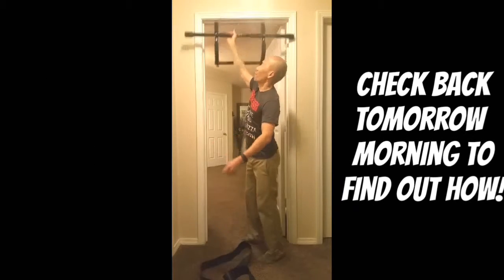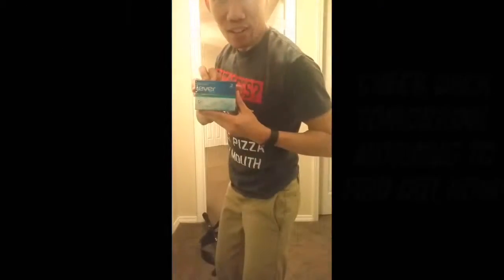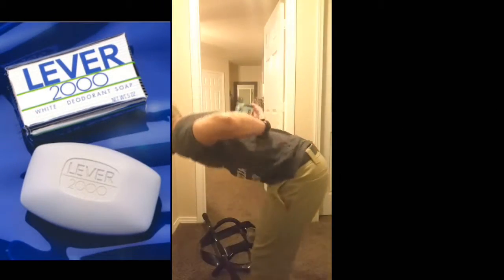No, silly. Not this bar. This bar. All you do is put the bar on your back. Voila, back lever.